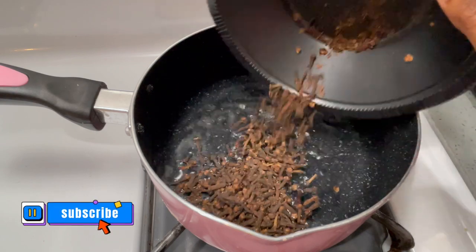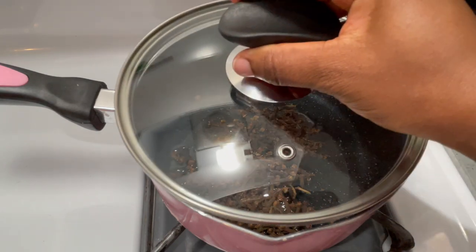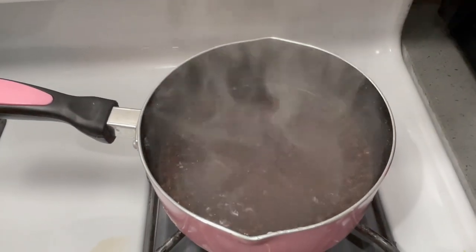First of all, I started by boiling up my cloves. Just put it in a pot with water, and that's it. Really easy, guys. Let it boil, or whenever your water comes to a boiling point. I waited for about 10 minutes.